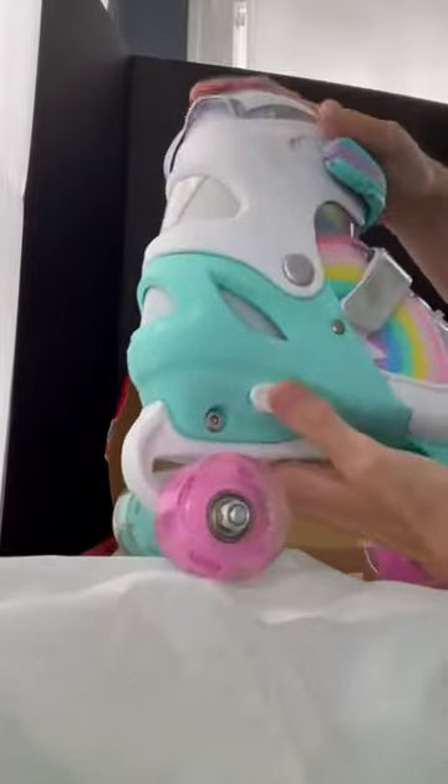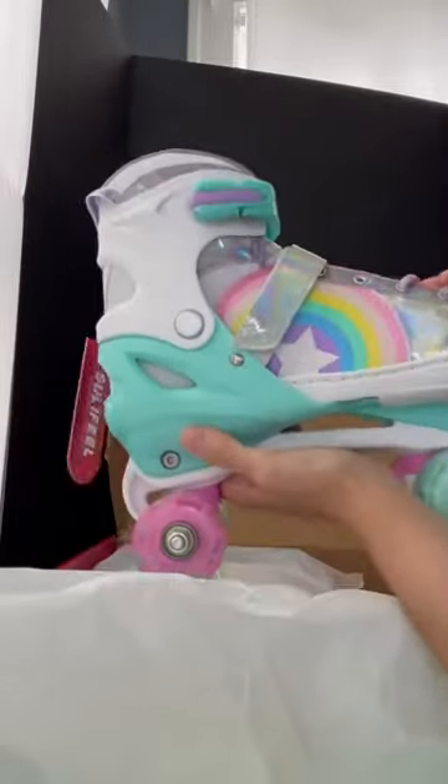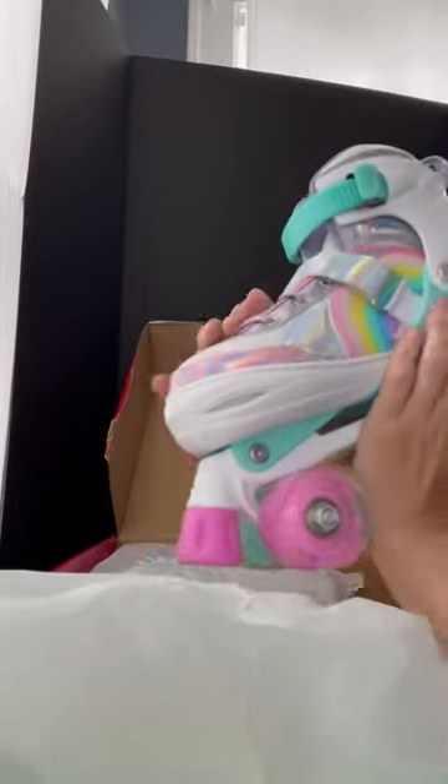Very, very cute, and the best part is they grow with the child. You can press this button and extend the shoe out, press it and push it back in — it really grows with the child.